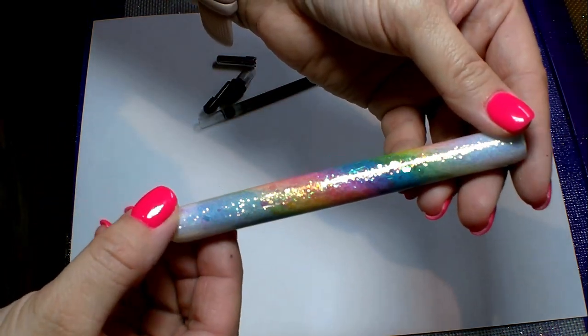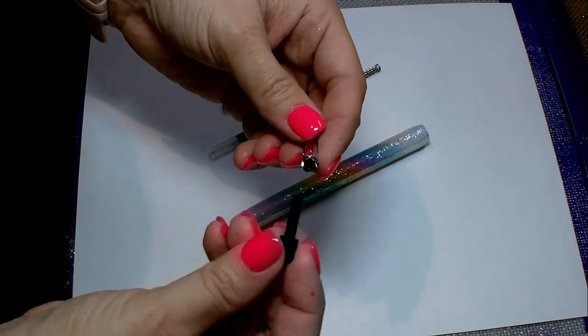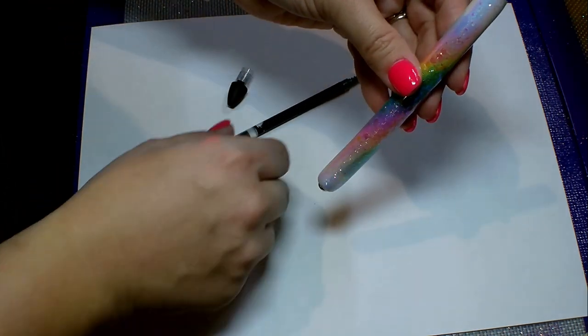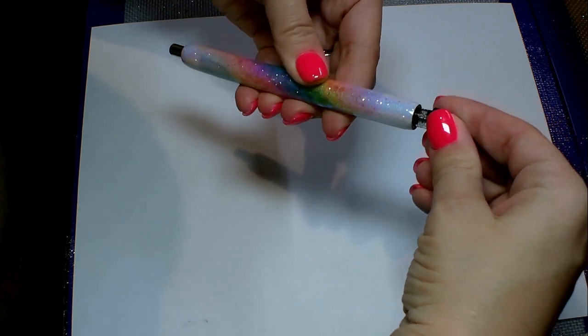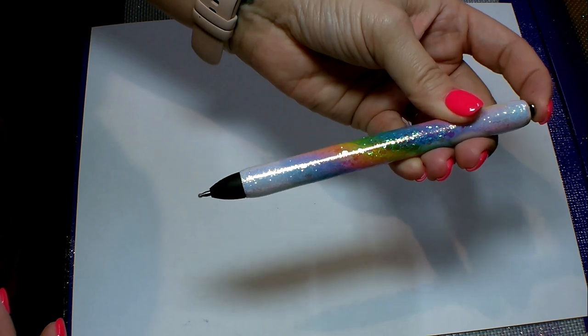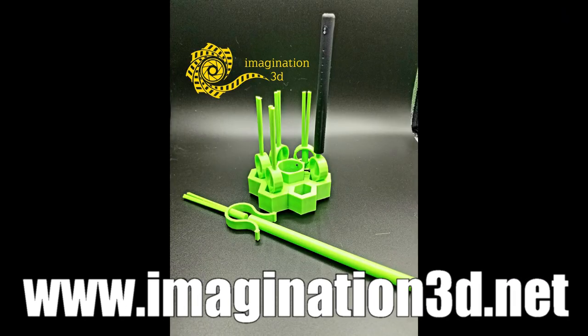I let it spin for another probably 10 hours so it was completely dry, and now it is time to put the pen back together. I'm going to take my little clicker pieces, stick them down in the end, put my ink tube in there, and then twist my cap back on. Even though the pen has this weird bend in it — I'm not sure if it got damaged in shipping — it still works perfectly fine. It was a good practice pen for the tutorial, but it's definitely not sellable being crooked like that.